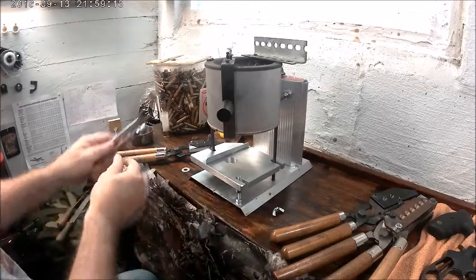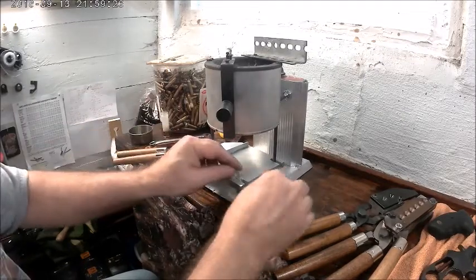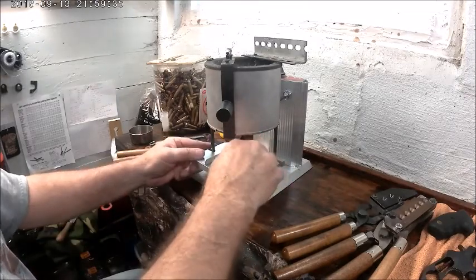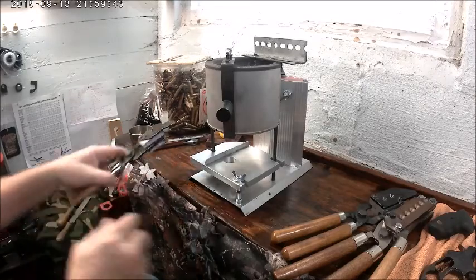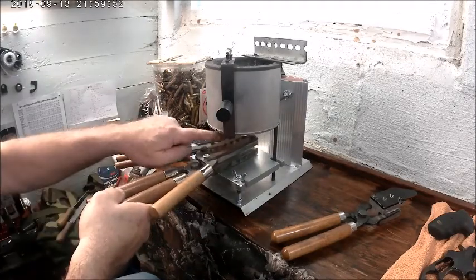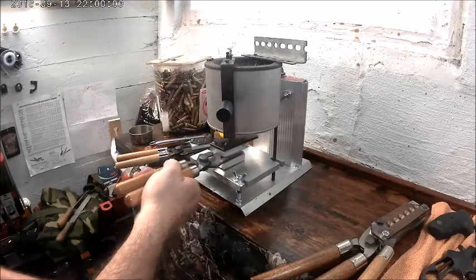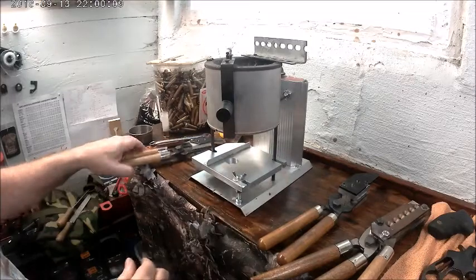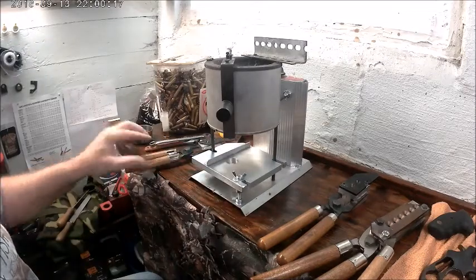It slides back and forth like that, and this locks it into place so nothing moves. This is for the six-cavity molds - that lines it right up for the pour spout down here. Same thing for your NOE mold. Then if you want to use your two-cavity mold, you just move it over, lock it down, and use it like that.